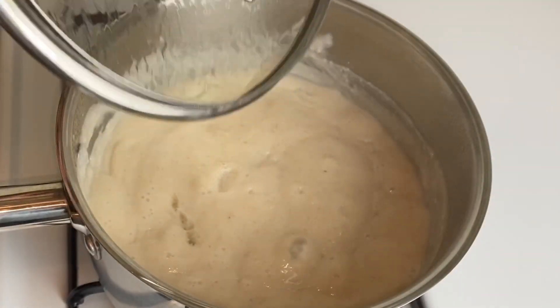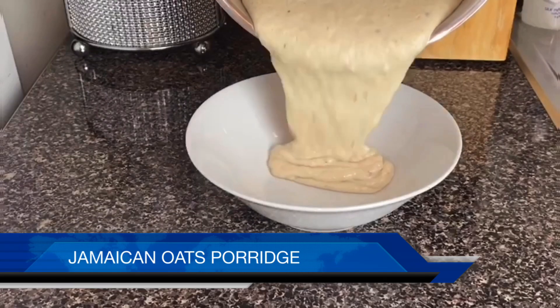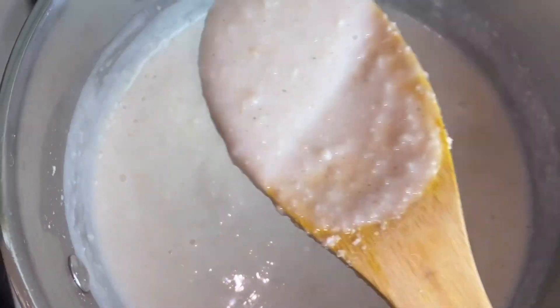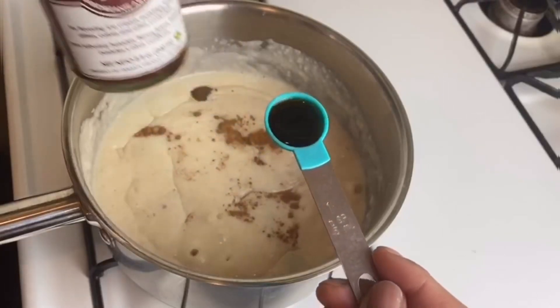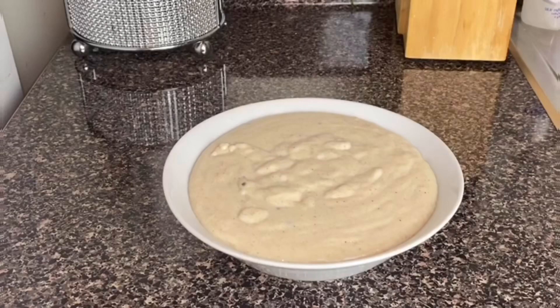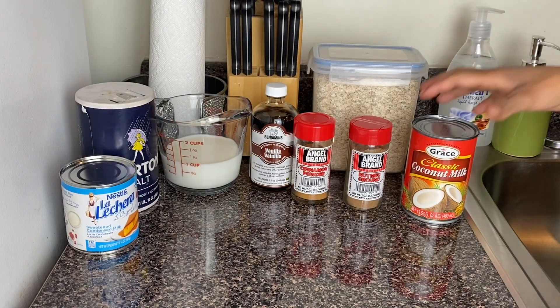Welcome back to my kitchen guys. Today I'll be making some Jamaican oats porridge. If you want to learn this thick, creamy and delicious recipe, please do not forget to subscribe and hit that like button for more cooking videos. Let's get this process started — I have all my ingredients here.